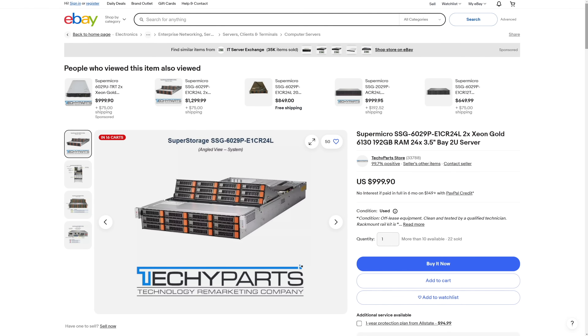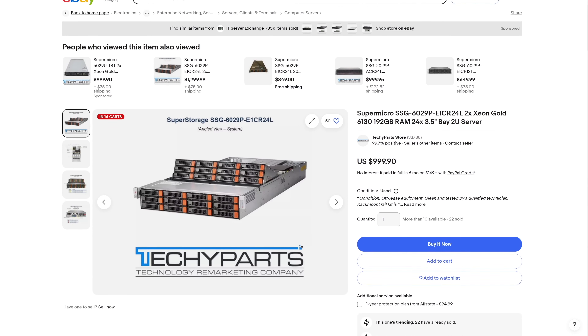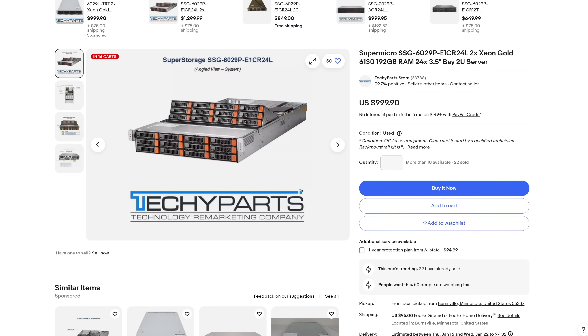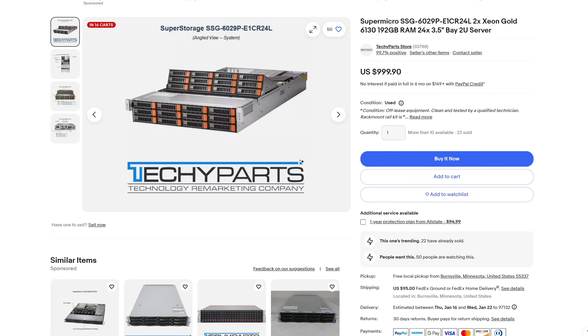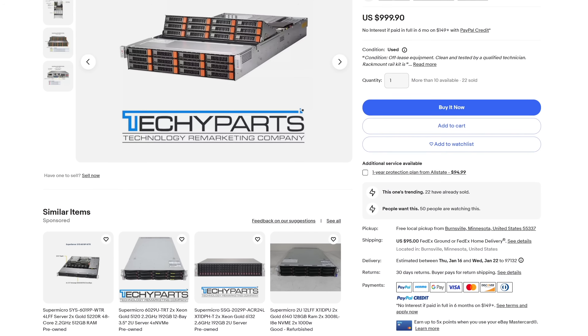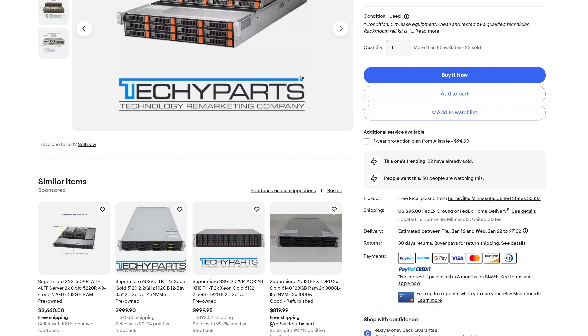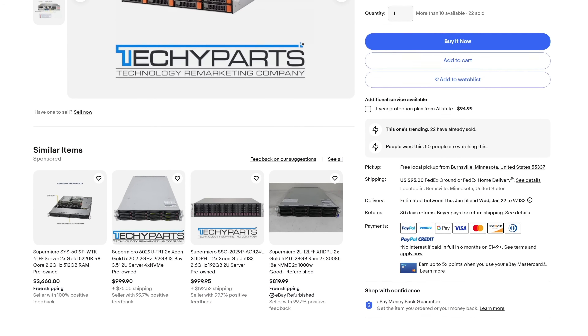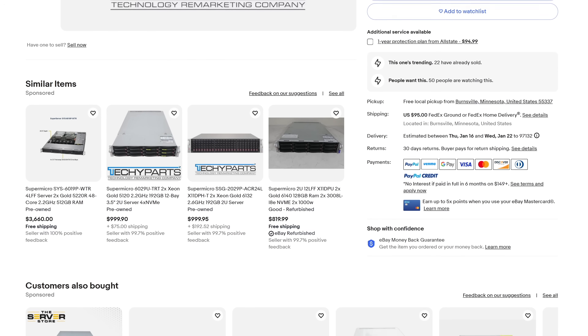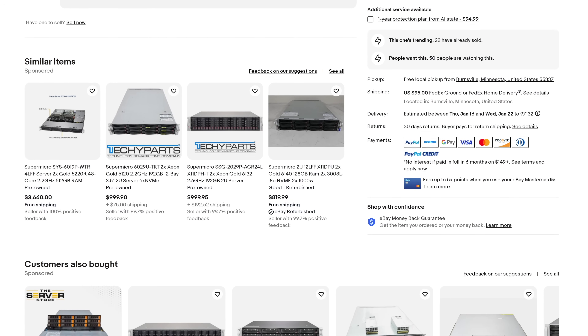Now that the secret is laid bare, let's get on to the full specs. The eBay listing is still available if you're interested. I bought this SuperMicro SSG-6029P-E1CR24L server for basically $1,100 shipped — $1,000 for the chassis and $95 in shipping. When you consider it comes with two Xeon Gold 6130 CPUs and 192 gigabytes of DDR ECC memory, all you need to do is add a few discs and you've got a fully functioning server.